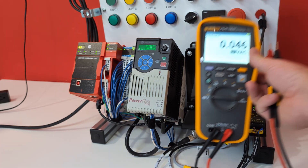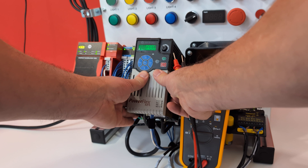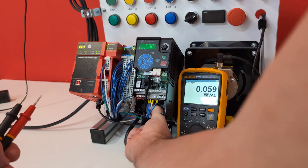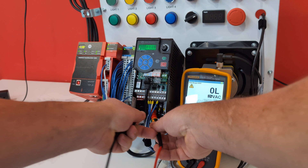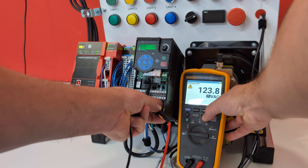What's cool about the 279 FC is that while it is a thermal camera, we can also do our voltage checks on it. I'm going to slide the cover off this PowerFlex 525. We're on AC voltage, and if I check between here and here, we have 123.7. I'm going to go ahead and save that.